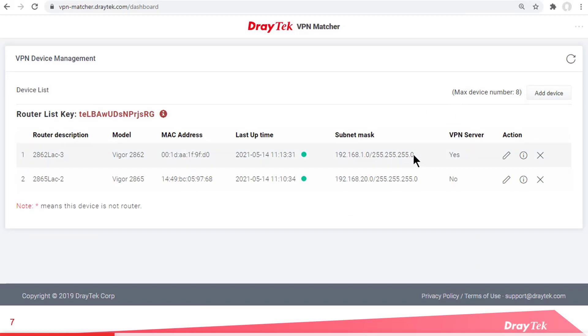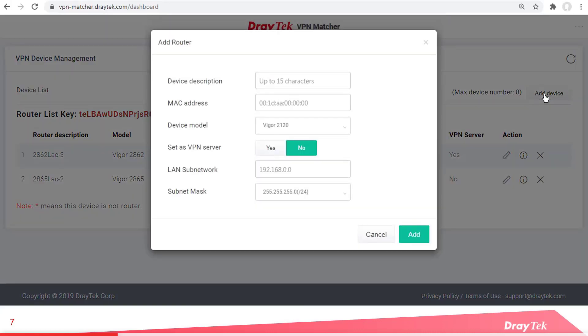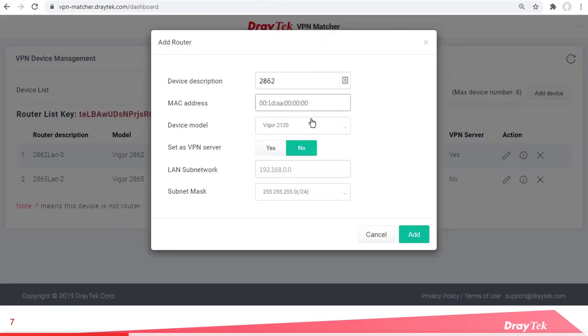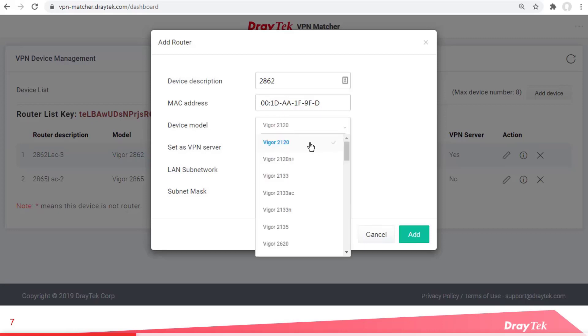Here are both of our routers which I've already set up, but just to go through that process — over here we click on Add Device. Give it a name that can be anything you like that will help you identify the device later. To get the LAN MAC address, go back to the dashboard, copy it from there. When you paste it, be aware that it needs colons instead of dashes between each number, so you'll need to replace all of those. Then select the model type — this one is a 2862.